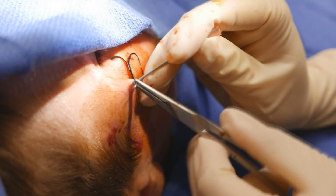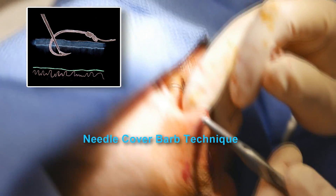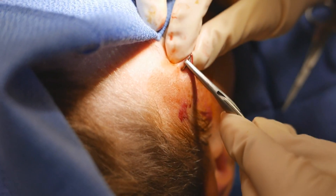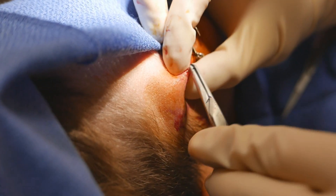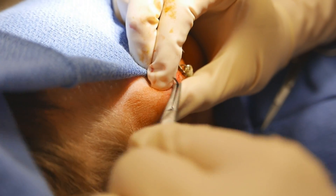That's the other option of covering the barb with another needle, but I've never been able to get that to work for me. It's getting closer though. Yeah...